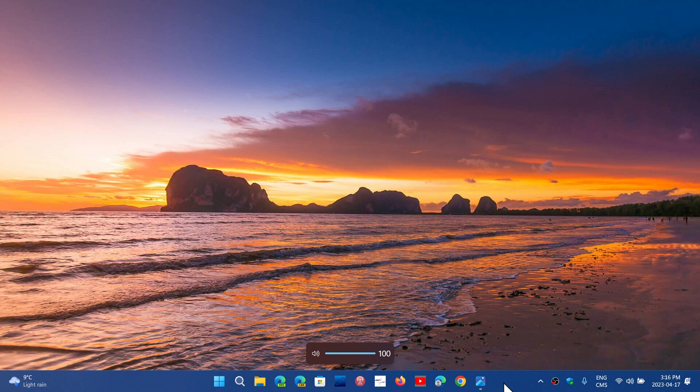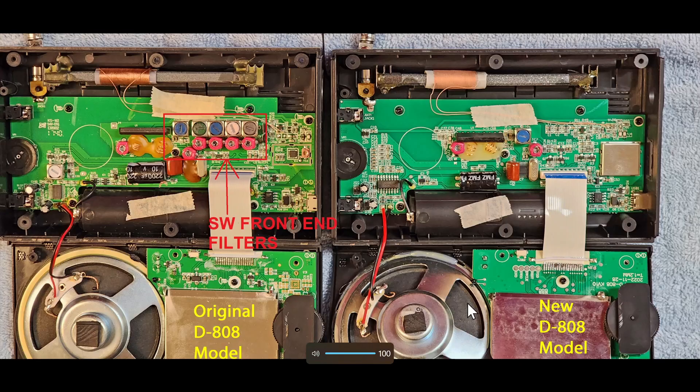He sent a picture and pointed out something. On the left and on the right are the XHDATA/Codan D808 internals of each. The left side is the original one; the right side is the new one. It has fewer parts — there's a whole set of parts that were left out compared to the original. As he pointed out, these are the shortwave front-end filters, and this is the biggest change in the radio itself.